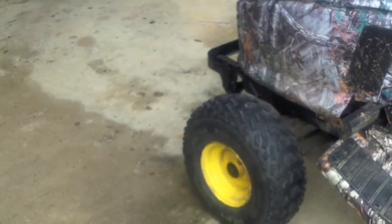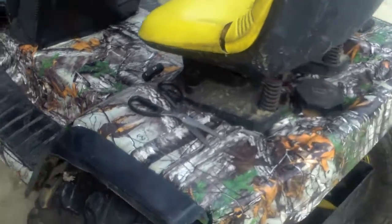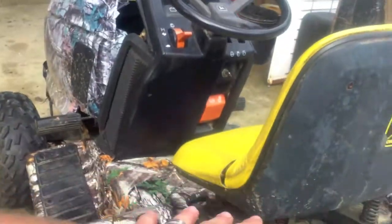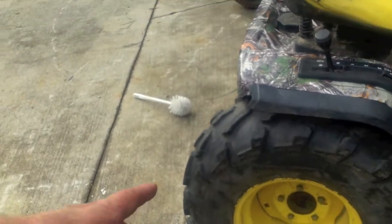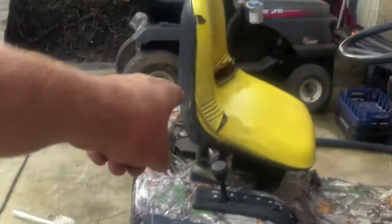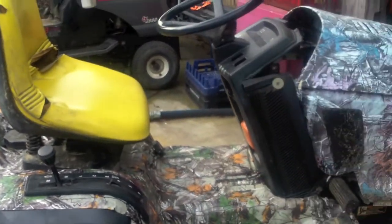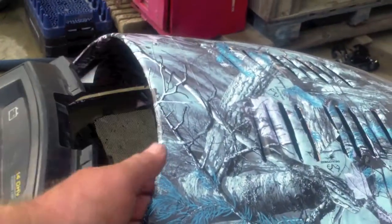We're going to paint the rims — rather, a gloss black — and the yellow seat will be replaced by a black one. I'm thinking about getting rid of this completely because I like having it a little bit lower. It changes the center of gravity completely because the tires are so big — I think those are 26-inch tires — and it sits up so high. A lower seat would change the center of gravity dramatically.